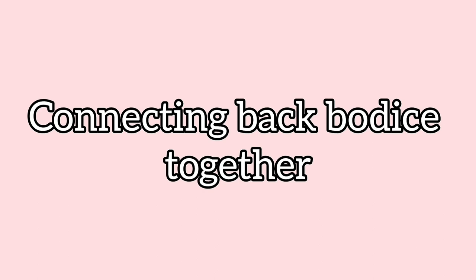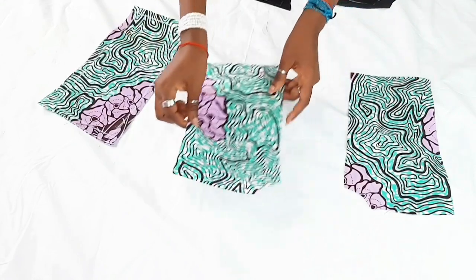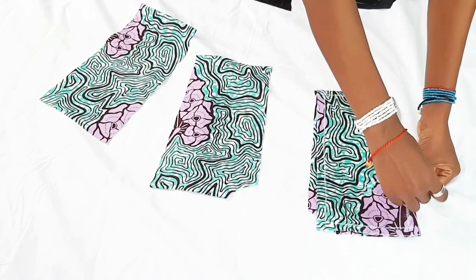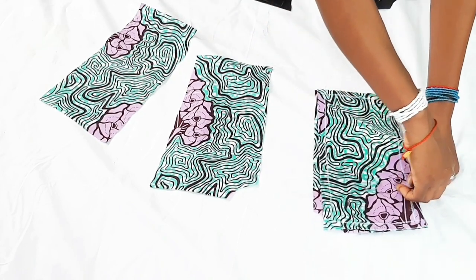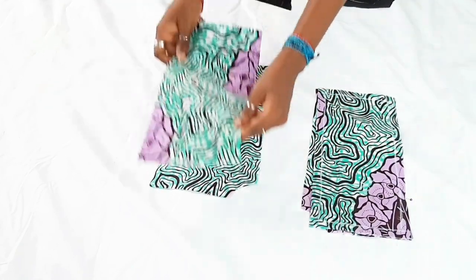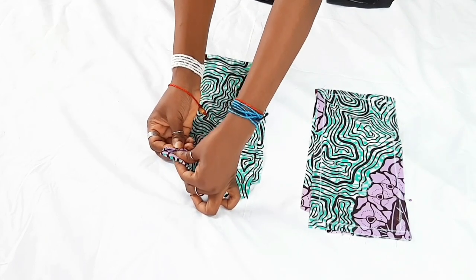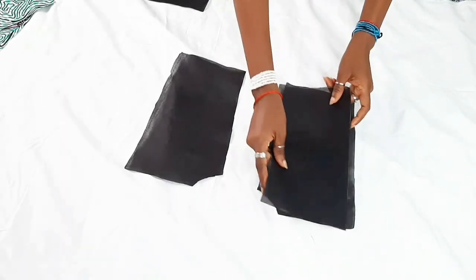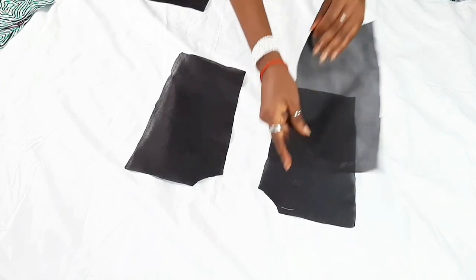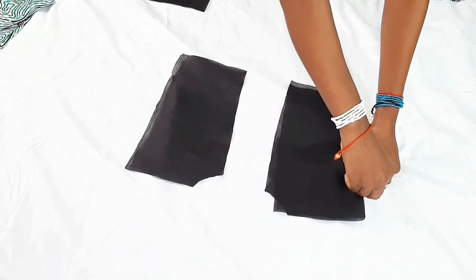Now we're going to connect the back bodice pieces together — connecting the center back and the side back bodies on each side. You'll have four pieces altogether: two pieces for the center back and two for the side back. The same applies to the lining as well. Sew on a half inch seam allowance unless otherwise stated in the instructions.